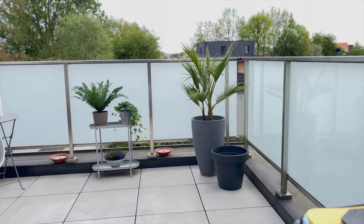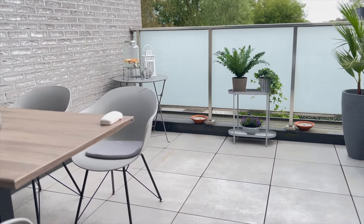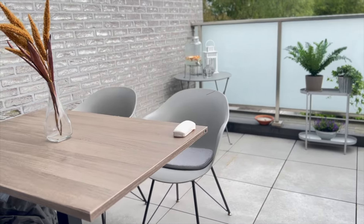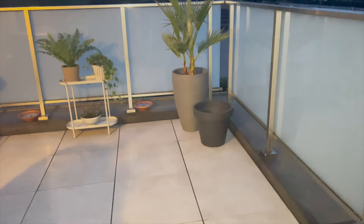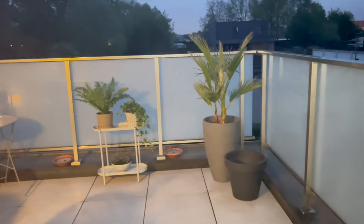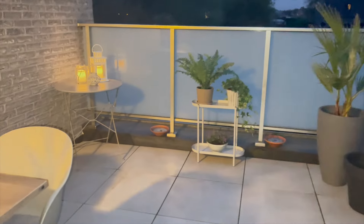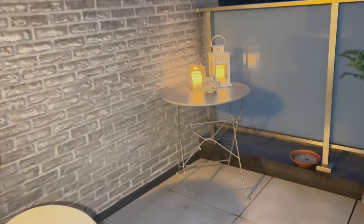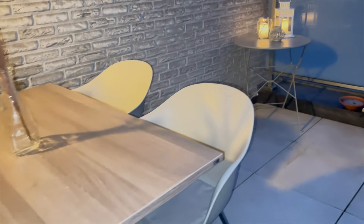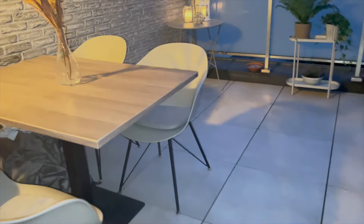I'm thinking about going on vacation, but with this cute balcony, why would I waste money when I have my own vacation right here? Of course I'll still go on vacation! The balcony is not yet done — I still need to add more things. I'll be having three pots with different types of plants, adding an olive plant, another pot with a different height and shape, and a different type of plant from the olive tree and the palm tree.